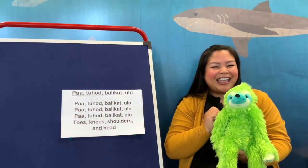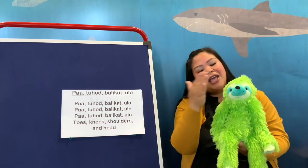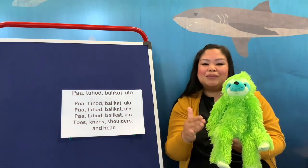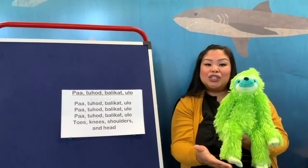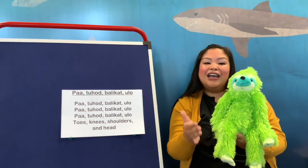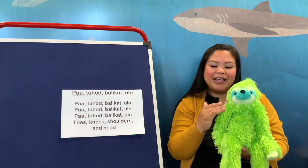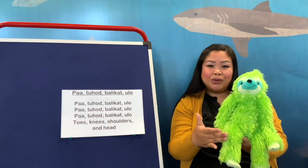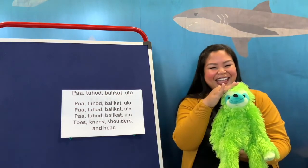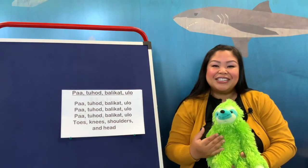Let's sing it in English and in Tagalog one more time. My toes, my knees, my shoulders, my head. My toes, my knees, my shoulders, my head. Toes, knees, shoulders, and head. Now let's do it in Tagalog: paa, tohod, balikat, ulo. Paa, tohod, balikat, ulo. Toes, knees, shoulders, and head. That was really fun! And now it's time for us to listen to our special guest reader. She has a very fun book, so let's get on over and see who our special guest reader is.